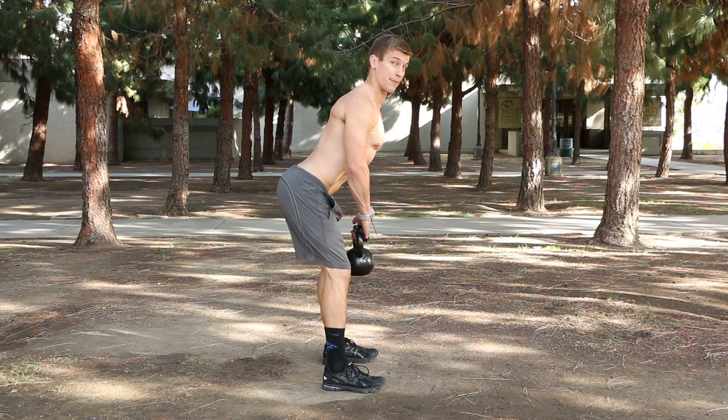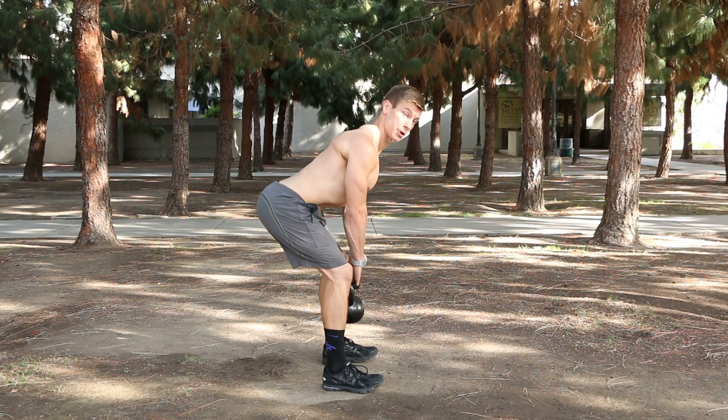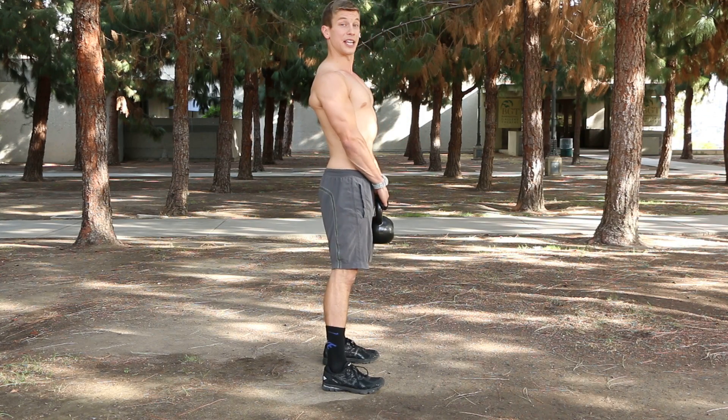Push back into the hips while maintaining a flat back, shoulders retracted the entire time. Push back into your hips as far as you can go while maintaining a flat, stiff mid and upper back. Once you reach your end range of motion, squeeze your glutes and stand all the way up.